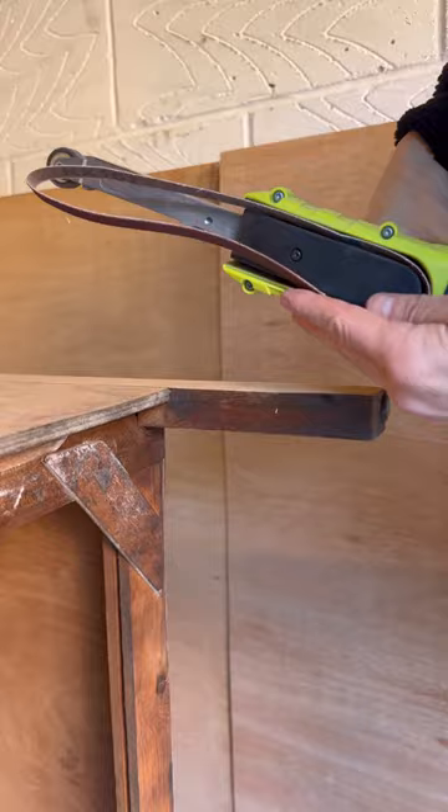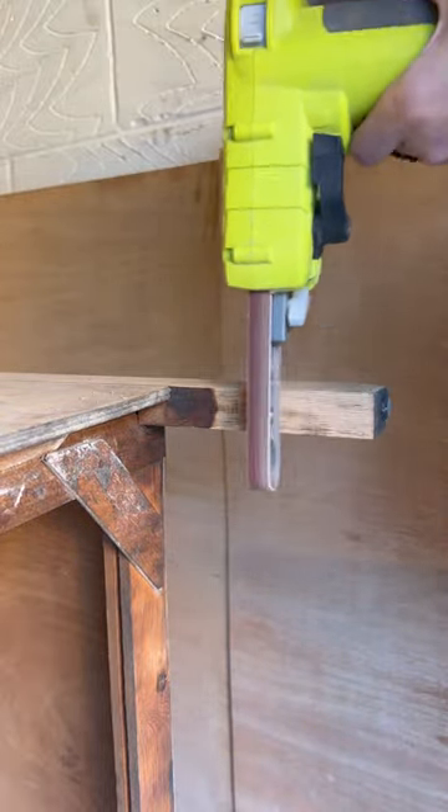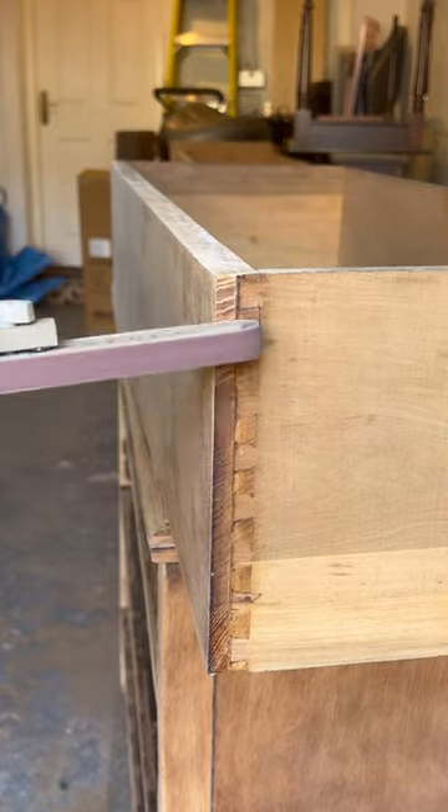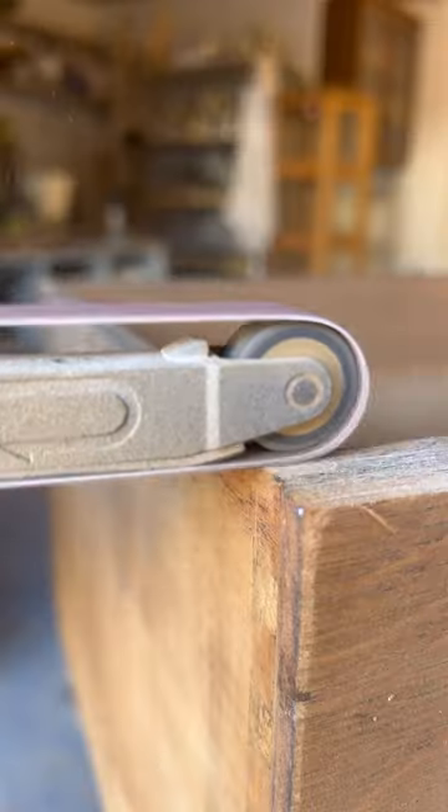Now while that was drying, here comes the fun part. This is called a power file and this is the most satisfying sanding tool that I own. This thing literally removes dark stains in a matter of seconds and I use this for lots of detail sanding.